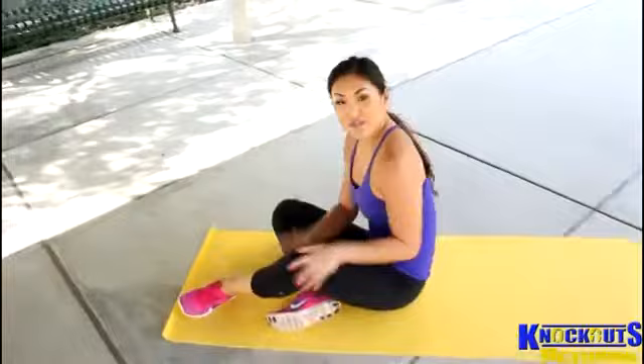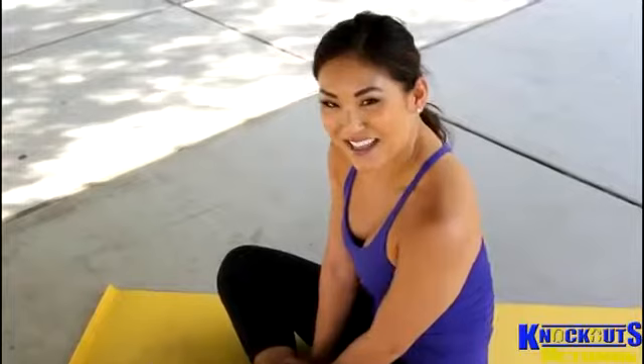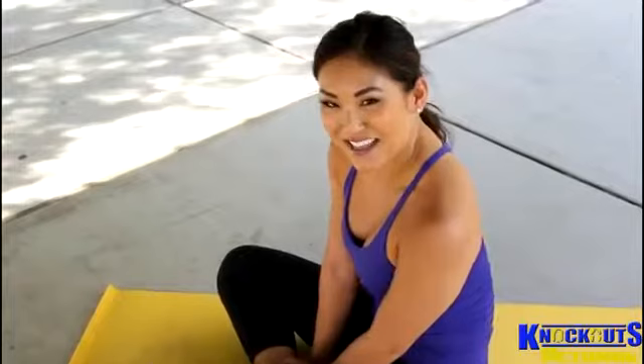Just remember to breathe. Let me know if that works for you. Leave me some comments, questions, any suggestions of workouts that you want to see. And tune back in next week for another workout with me, Angela Fong. Thank you so much.